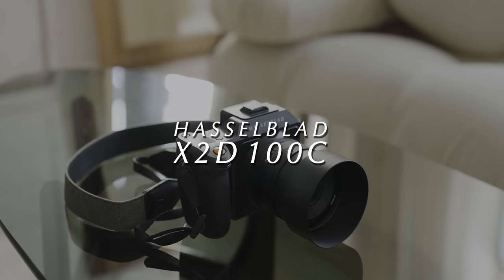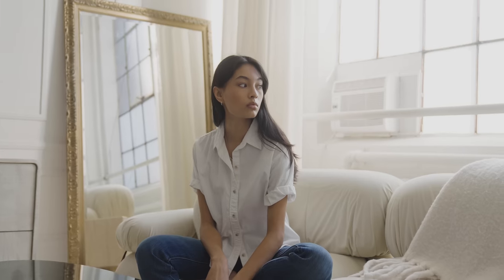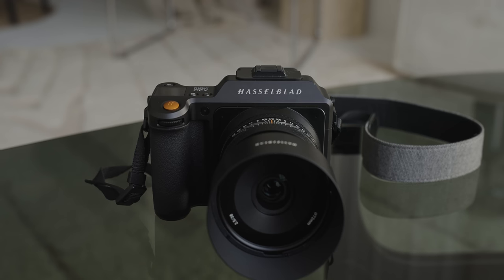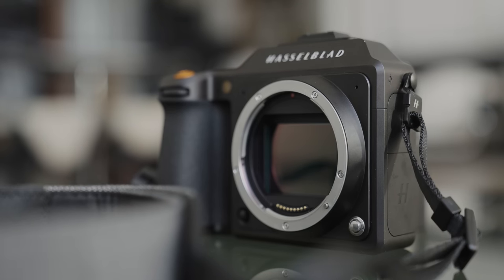This video is sponsored by Squarespace. This is the Hasselblad X2D100C. We're going to be talking about some of its new features, why I am still in love with this camera, and we're going to take some pictures and then compare it a little bit to the Fuji GFX100S.